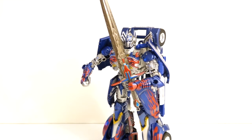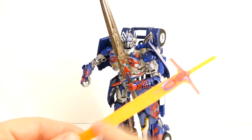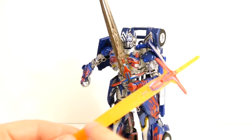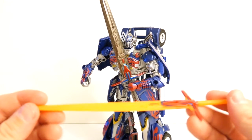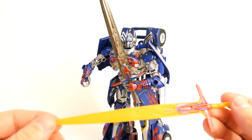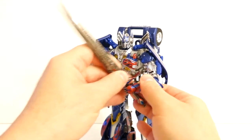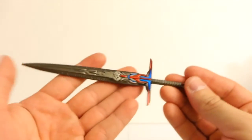Today a pre-order started for the same sword but in silver — same mold, same plastic, except silver instead of orange. The price is $30, which is high for a piece of plastic. If you have this figure and really want silver, just paint over this one, or spend $10 and get the Sword of Judgment, which is very nice.